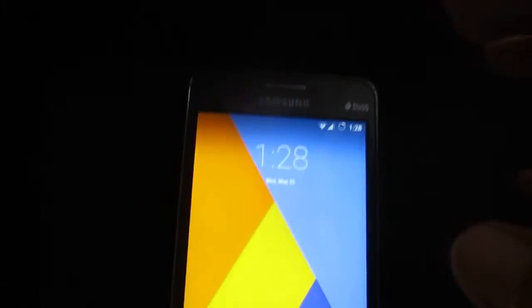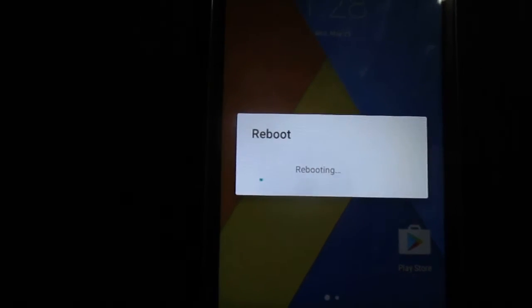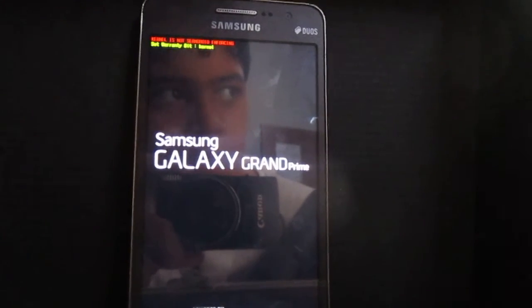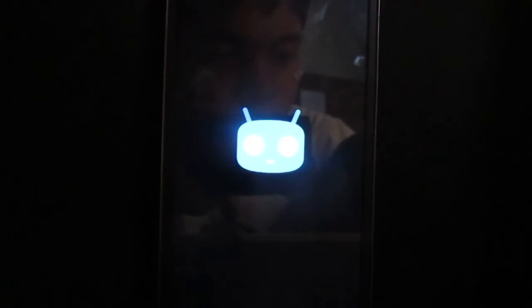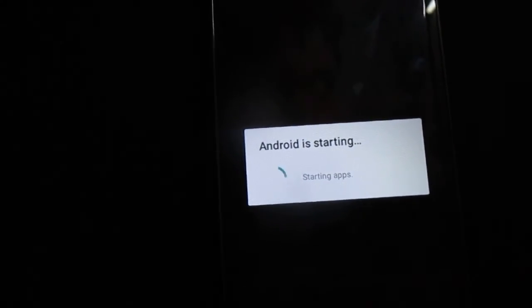And here we go — you have successfully flashed CyanogenMod on your device. Again, as I said, this is currently being tested so it is not a stable ROM. You can face issues like a deadlock or a SIM card issue. A deadlock is an issue where when you lock your device, it becomes completely unusable — you can't turn it back on until you pull the battery out and reinsert it.